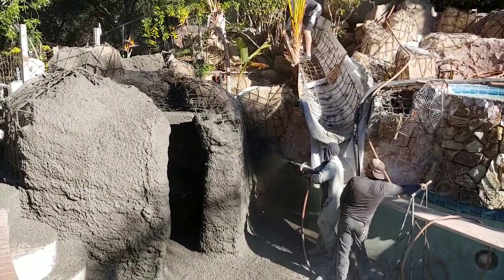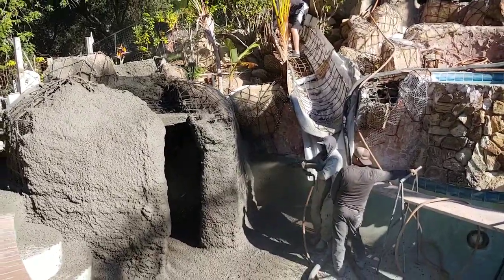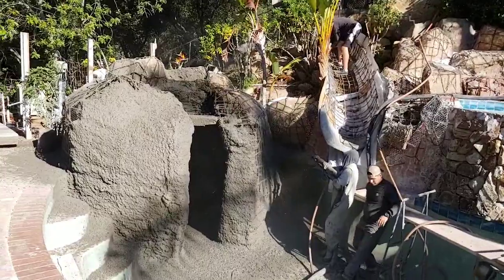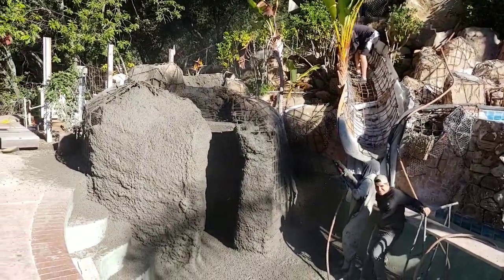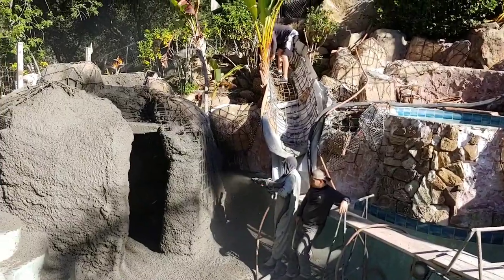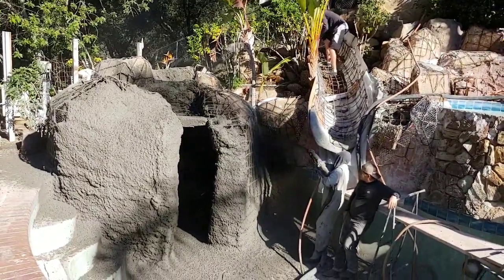It's very exciting to get the shotcrete done - it's a huge leap forward in the project. It really turns into something. Before, it's just these rebar shapes and you can kind of tell there are rocks going on, but once you get the mud on there, it's a whole different ball game.